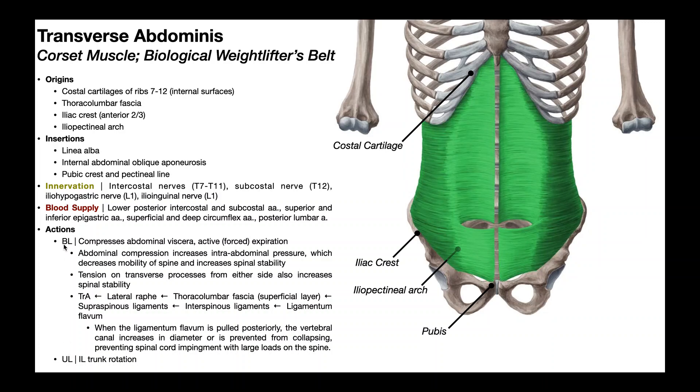The major function is when it contracts bilaterally. The major function here is compressing the abdominal viscera, which helps with two major things. One is active or forced expiration — after you breathe in, if you want to forcibly exhale that air, you rely on the transverse abdominus. Abdominal compression also increases intra-abdominal pressure, which decreases mobility of the spine by increasing its stability, which is particularly important when the spine is under heavy loads.